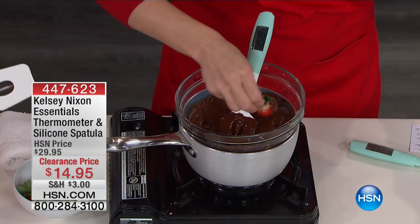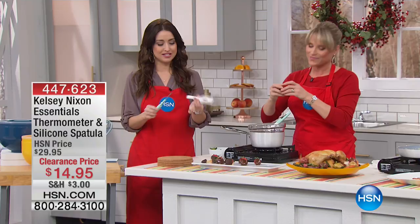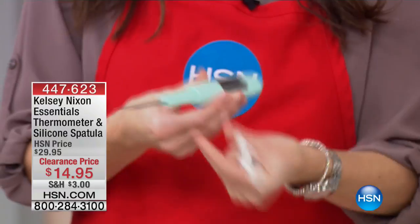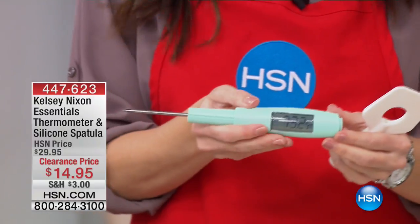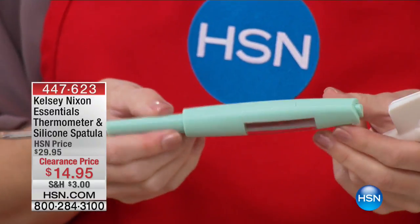It also comes apart, so it's still your meat thermometer. The little silicone spatula on the top is really easy to just slide off, and it can actually go right in your dishwasher. So when you need the meat thermometer, there you have it. And look at that large display — I think that's very difficult to find one that has such a great large display like that.